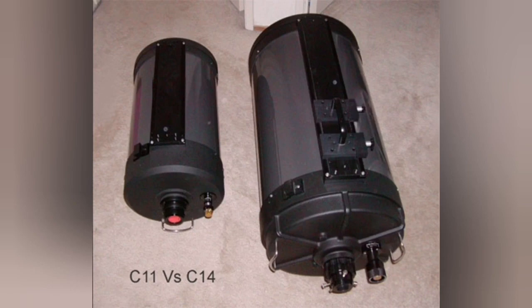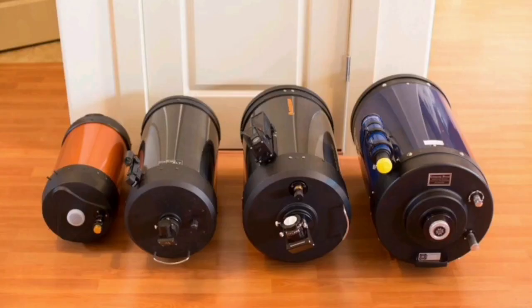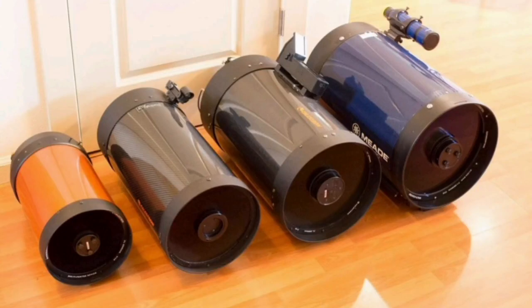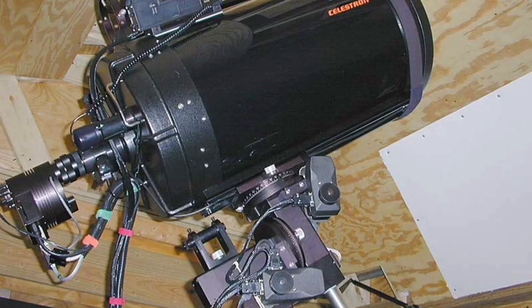C11 versus C14 — the C11 itself is very big, and the C14 is huge compared to the 8-inch on the left and the 12-inch on the right. You can see the size difference clearly. That's the C14 again on the right, shown on its mount.